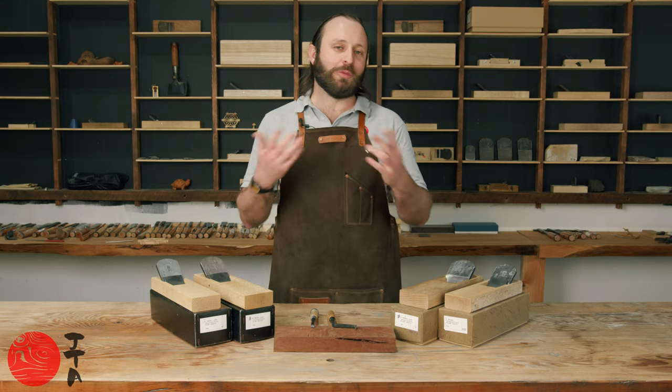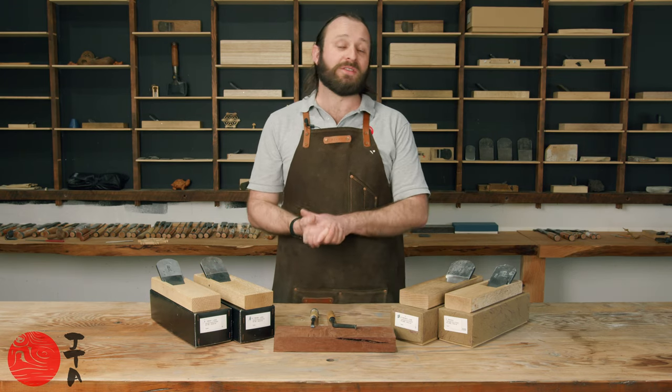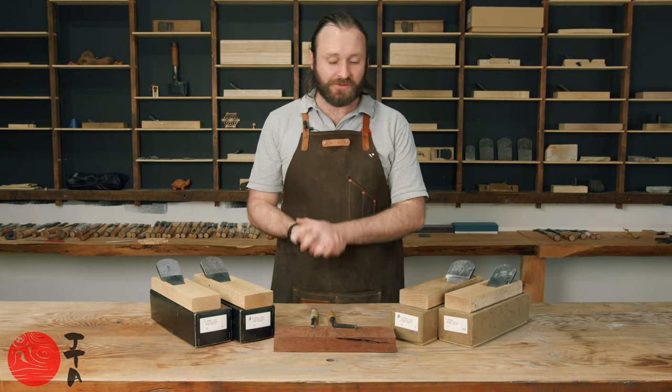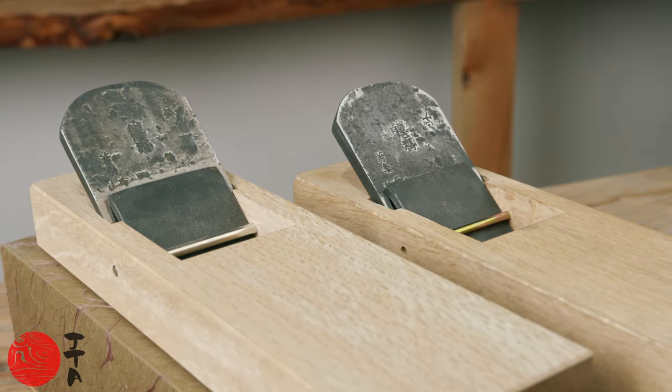If you own a plane with a Tsutsumi you almost certainly have a plane that is very well made with a very nice block. If you own a plane without a Tsutsumi you could well have the same. It is not really an indication of quality or not in my opinion, because in front of me we have planes all made by Yamamoto-san, who has an incredible reputation as a maker of professional quality tools.